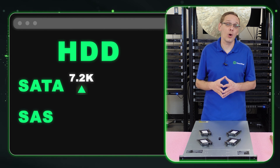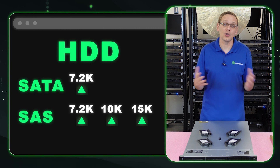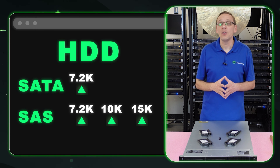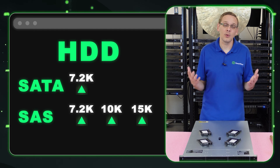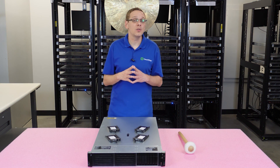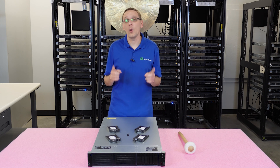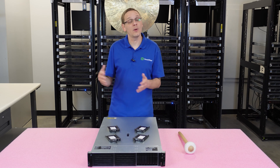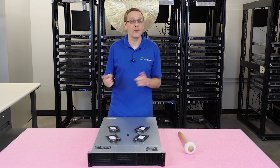For SAS, you're going to get more options: 7.2k, 10k, and 15k RPM. SAS hard drives are faster, but if you're buying used SAS hard drives, be a little nervous. Because they spin so fast at 10k and 15k, the ball bearings will wear out over time. If you've been using a SAS hard drive for three to five years, you might want to keep a spare because it's likely to fail down the line.